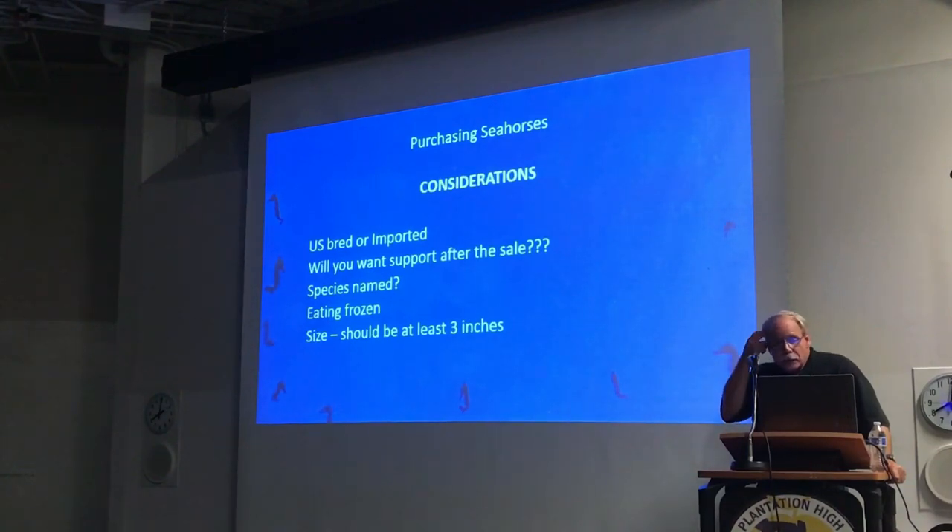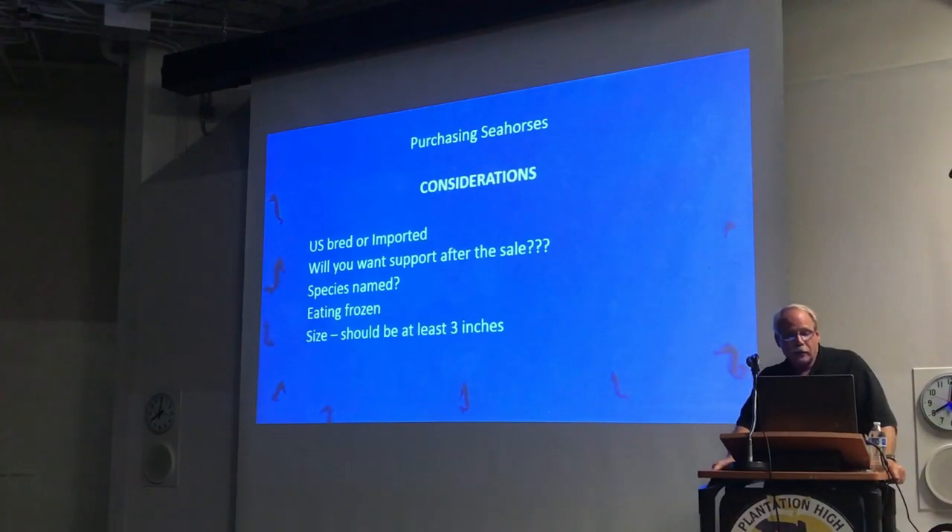Considerations when you're buying seahorses — questions you should ask. Are they bred in the United States or are they imported? The difference typically shows up in the price. A lot of the imports come from the Asian market: the Philippines, Indonesia, Sri Lanka. Most of those are going to be much cheaper, also much smaller, and the quality is not typically as high. We still see certain practices being used in those regions. That's not to say there aren't good breeders over there, but they're typically much smaller — too small, at least in my eyes, to be sold.